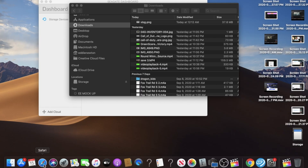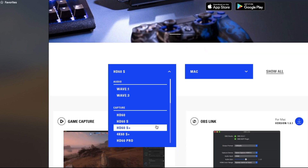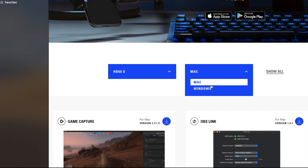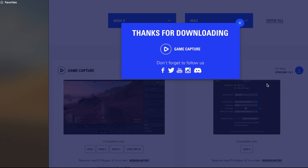The next thing we're going to want to do is hop on our laptop, go to Safari, and type in the Elgato site. We're going to go to the download section, click on the drop-down menu, and select your model. I have the HD60S, so that's the model I'm going to pick. If you have Mac or Windows, you're going to pick whichever one is yours — I have a Mac so I'm going to click on Mac.